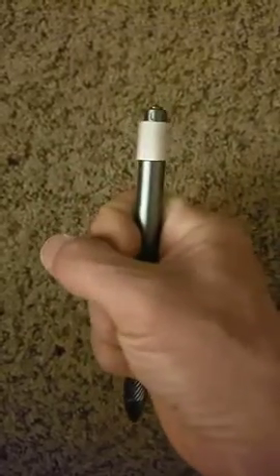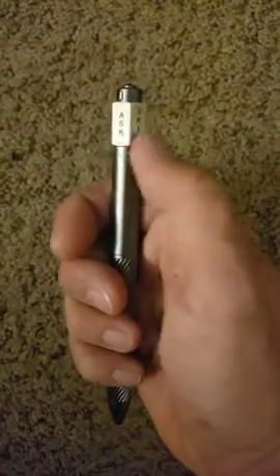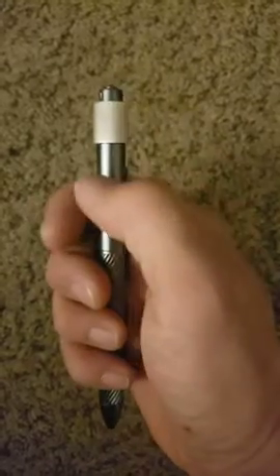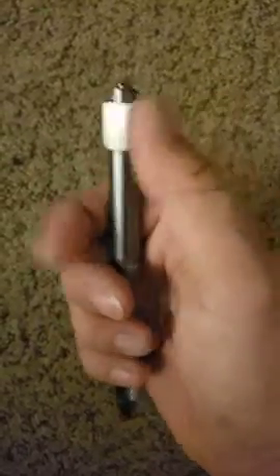And the fidget top spins really well. Look at that — it spins super, super fast, super smooth. It's quiet. And it's got some little words on there. It's like if you're going to ask yourself a question — what am I going to do, should I do this? — yeah, do it now. It's actually a really cool pen.